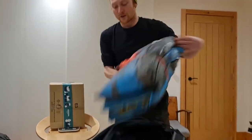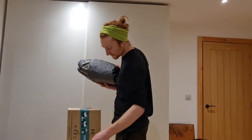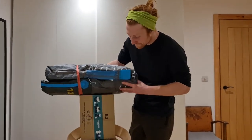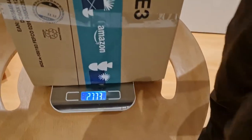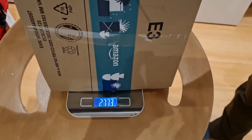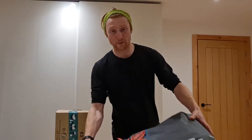Nice lightweight bag as well. So the D-Lab Juice is coming in at 2,773 grams — and that's a 13 meter kite. Pretty light for a 13 meter kite. Great for travelling with and it's going to be amazing in light wind.